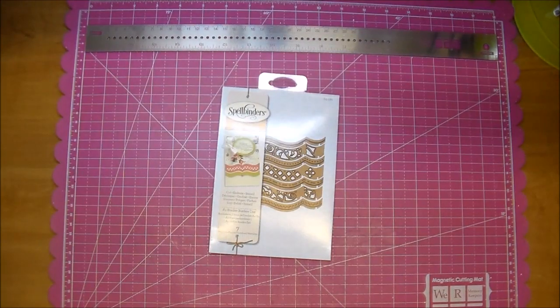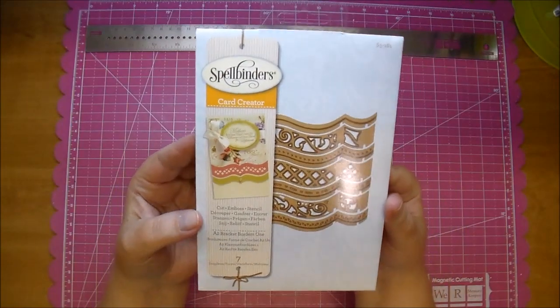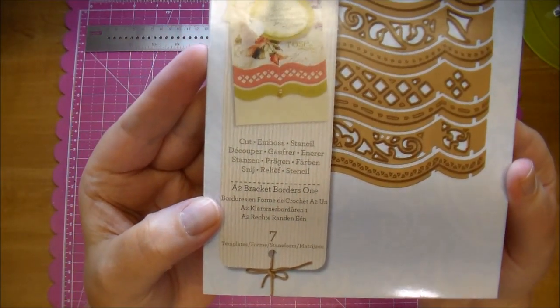Hi, it's Corrine, and I'm here today for Cut It Home. I'd like to share with you this Spellbinders Card Creator die. This one is the A2 Bracket Borders 1 die.